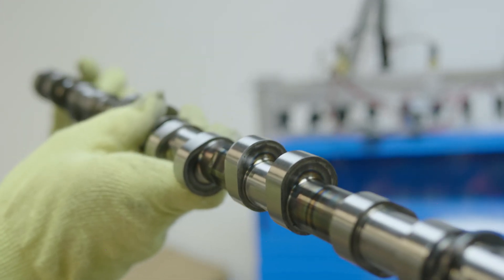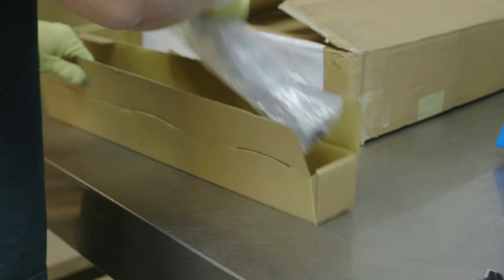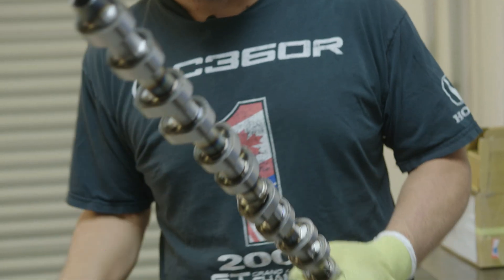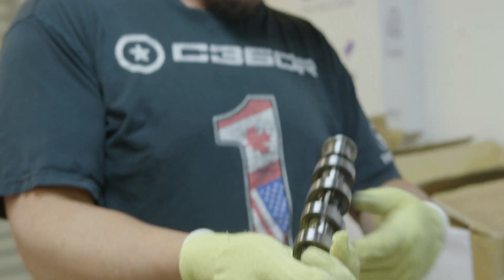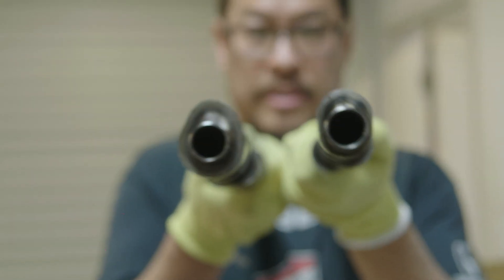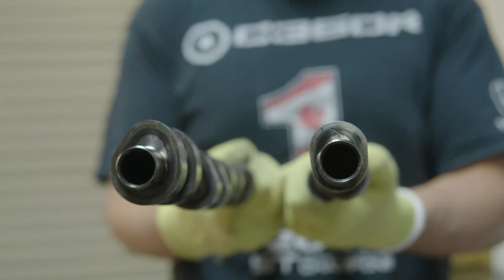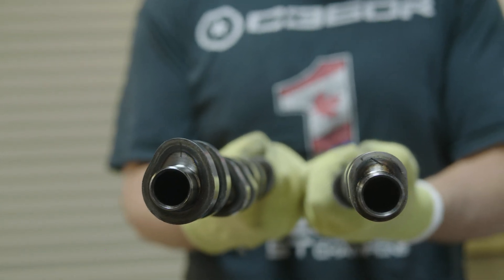That inverted lobe profile is a result of the double Vanos double rock arms. Now I have one more cam that I designed — this one ditches the entire double Vanos system and goes along with some shaft-mounted rockers that we designed. If you look at this race cam lobe profile versus what a double Vanos profile looks like, you'll see the difference. The double Vanos intake lobe is inverted, but this intake cam with shaft-mounted rockers, without the two rocker arms, has a more traditional lobe profile.